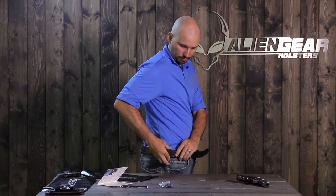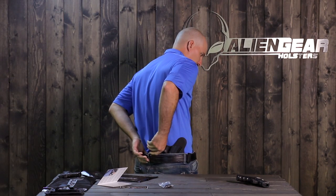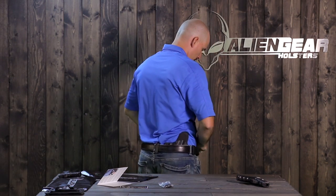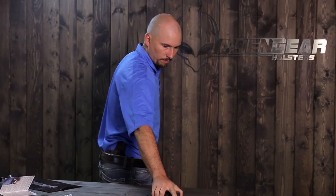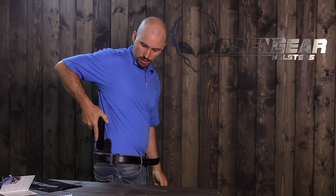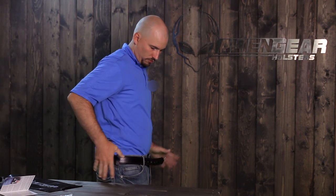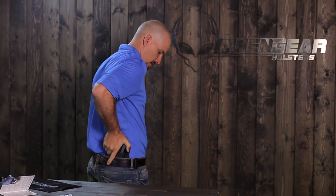Now you can just grab a clip, put it on, and pull it up in the back so this back clip is high enough. Go ahead and snap your pants, but leave your belt undone. With your pistol — keep your finger off the trigger — go ahead and holster. Once you've got it where you need it, go ahead and buckle your belt and make sure to cinch that nice and tight. You don't want this flopping around. That holds it nice and tight against your body and it's perfectly in position. It's an easy draw and easy reholster.